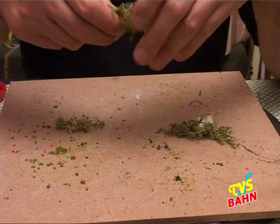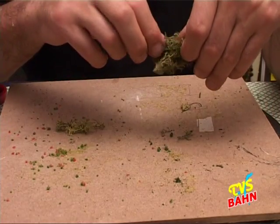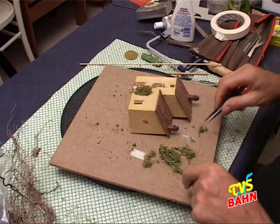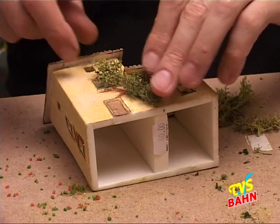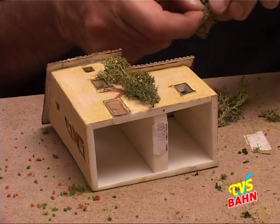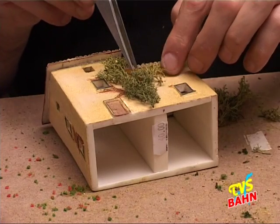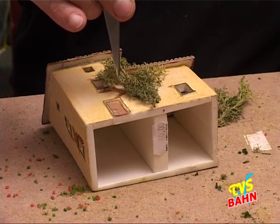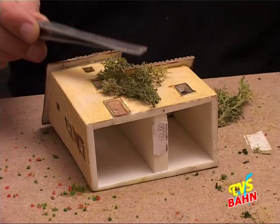Perché è difficile che una pianta, una radice o il nostro lichene vada bene così com'è. Per fare il nostro rampicante possiamo costruire il tutto con il lichene. La prima cosa che dobbiamo fare, prima di incollarlo, dobbiamo provare quella che potrebbe essere la nostra composizione per vedere se ci può piacere o meno.